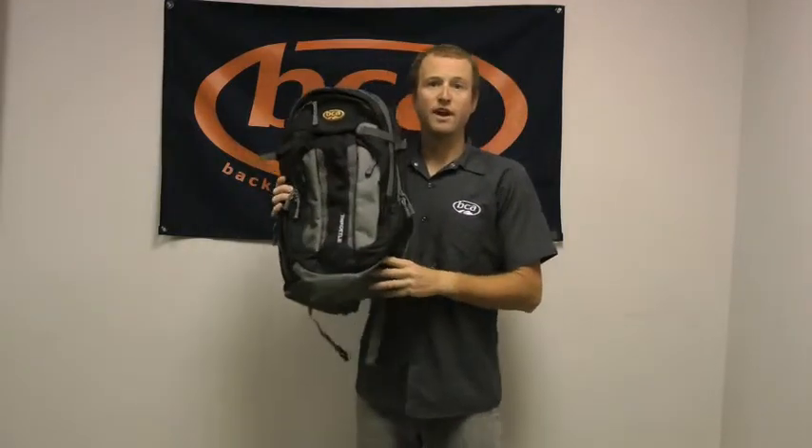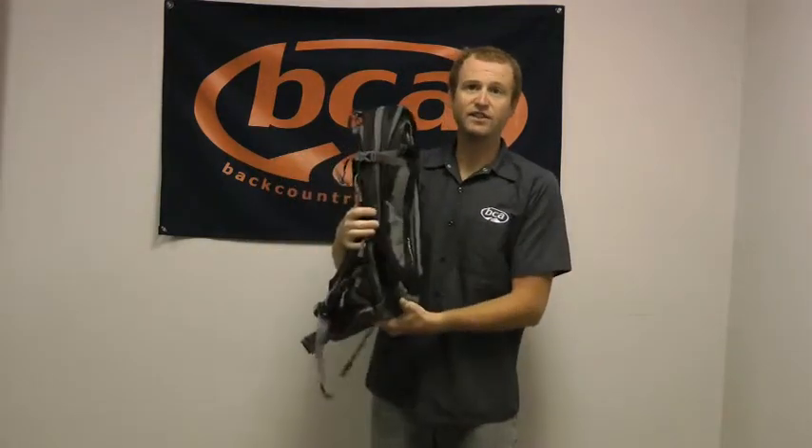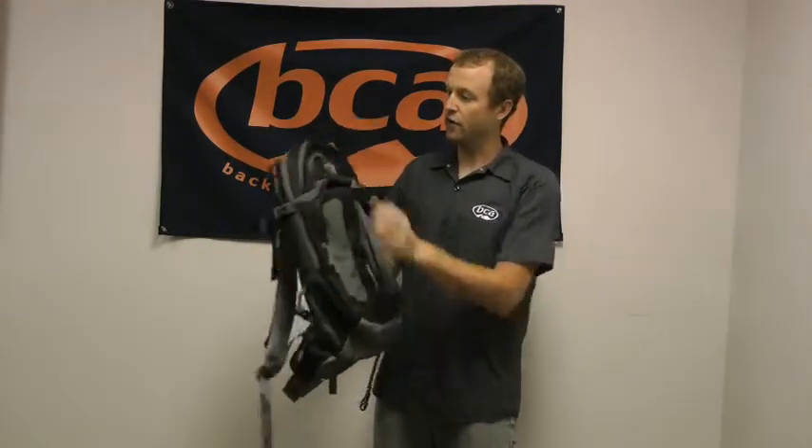The Throttle comes in black only and it's a 35 liter pack. You have compression straps on the side that will help cinch things down when you're not carrying a full load.